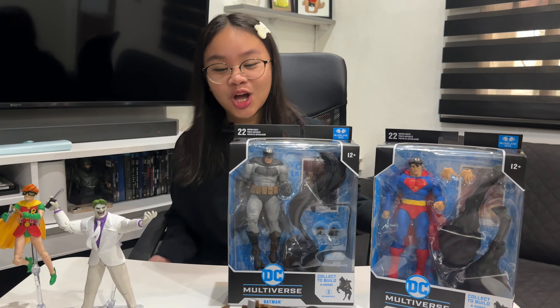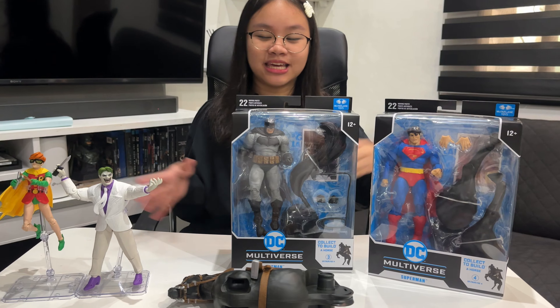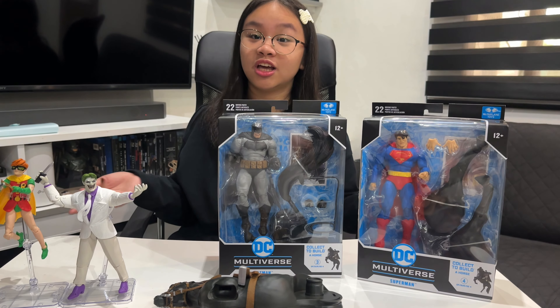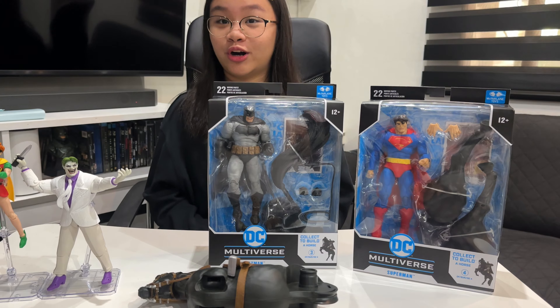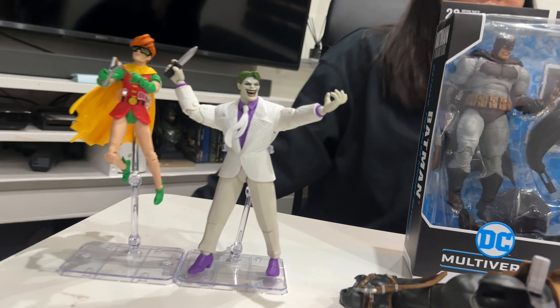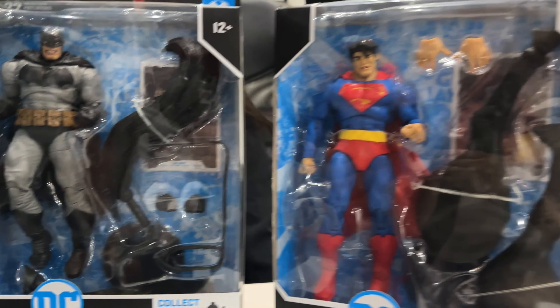Hi guys, we're going to unbox the McFarlane Batman The Dark Knight Returns Build-a-Horse with these four figures. Okay, let's go!